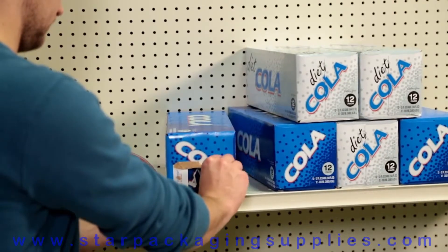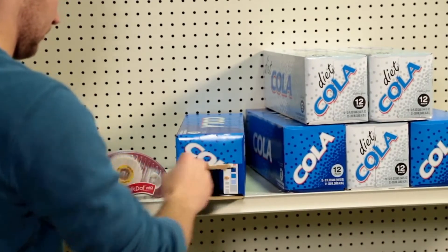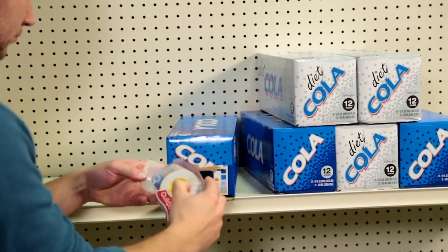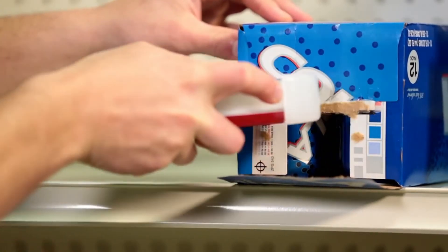When using the Quick Dot Pro for resealing after hot melt failure, remove any loose glue or fiber to create a smooth application surface. If the residual hot melt cannot be removed, apply the Quick Dot Pro as close as possible to the original application area.